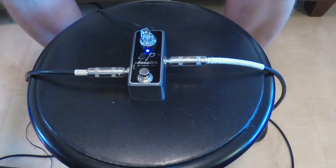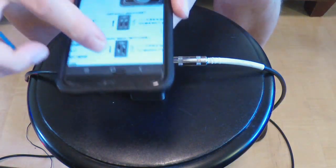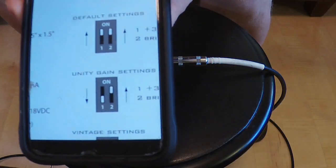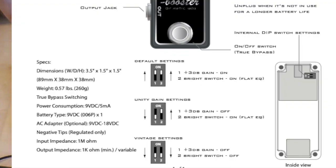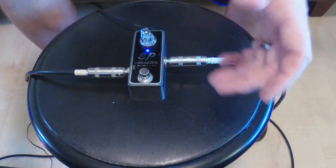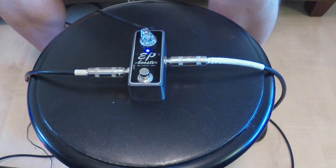Now I'm going to go to — let me show this real quick — what they call the second one here, which is Unity Gain. It's actually a bright switch, so the bright switch should just make things brighter. That's the bridge pickup.